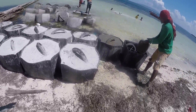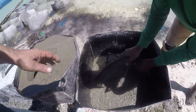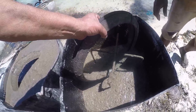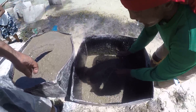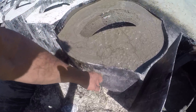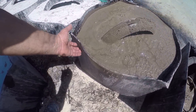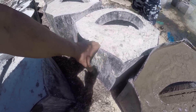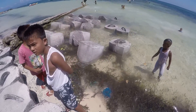They take the concrete and dump it into buckets. They have two beads from a truck tire inside a metal frame that will hold the anchor lines. This one is done molding — using plastic molding — and this is the finished product. They tap it off the mold and it becomes those anchors there.